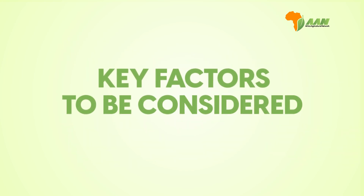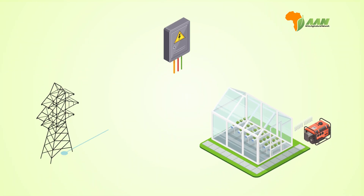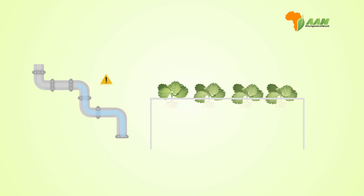However, there are key factors to be considered. It needs careful monitoring and maintenance, it relies on stable power and equipment, and there is little room for system failures because plants can deteriorate without misting.